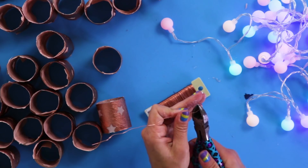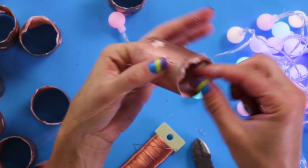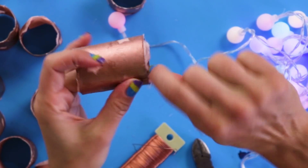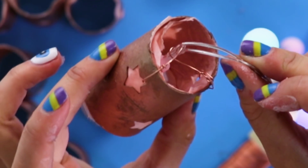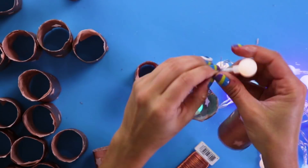Now add some tissue paper for diffusion. Using the wire, carefully attach the tubes to each light — I went through the stars so I didn't have to punch another hole. Thread through the cables and wrap it around the bulb. And there you have it — TP string lights! These are gonna look awesome in your room.